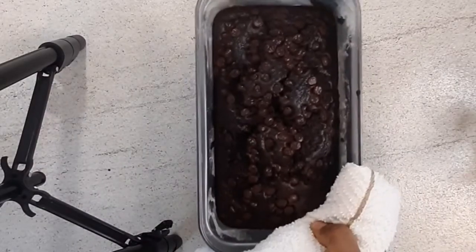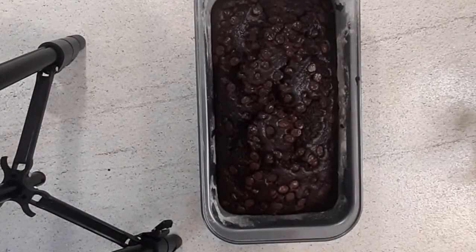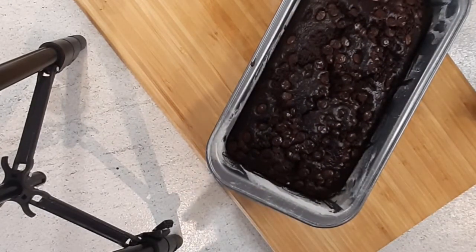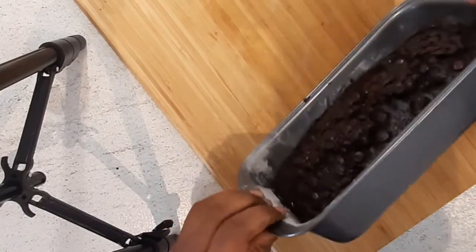After 50 minutes my cake was ready, and that's it guys — this recipe is so easy, simple, and so yummy! Please allow your cake to set for at least two to three hours before cutting into it.